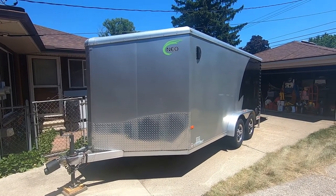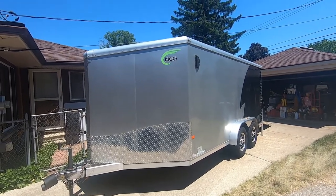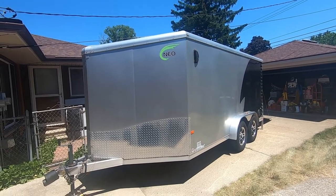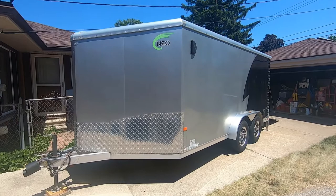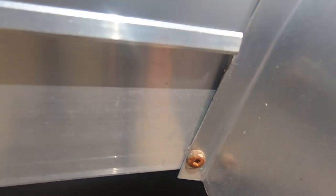This is our 2018 NEO 7x14 motorcycle trailer. It's got a nose and the drop top on it. One of the things I noticed is that we're starting to get some rusty fasteners on it and they drive me crazy. When I look at this trailer and what it costs and you see a fastener like that, that drives me crazy.